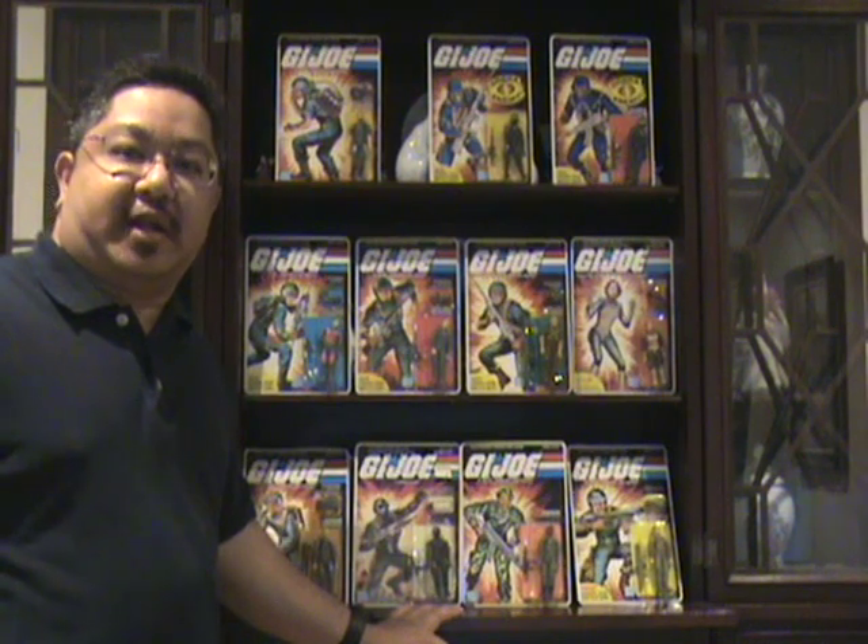Hello, I'm Kevin, otherwise known as FormBX257, and this is a review of my GI Joe collection. In this segment, I will be reviewing the figures that came out in 1982, starting with the carded figures.